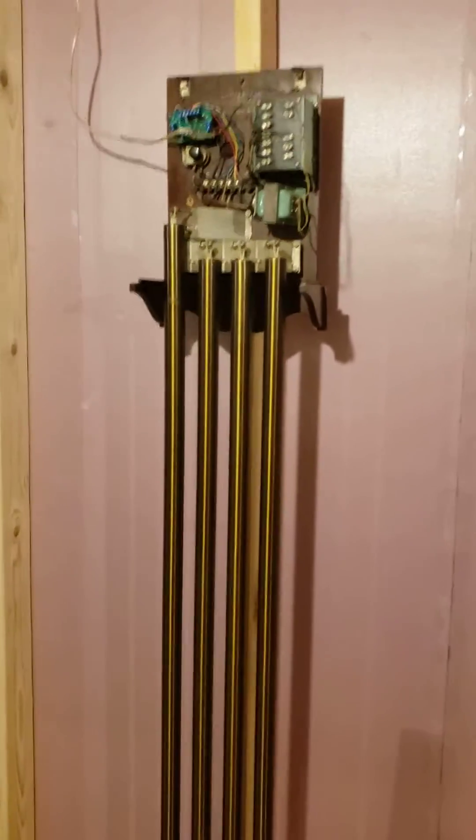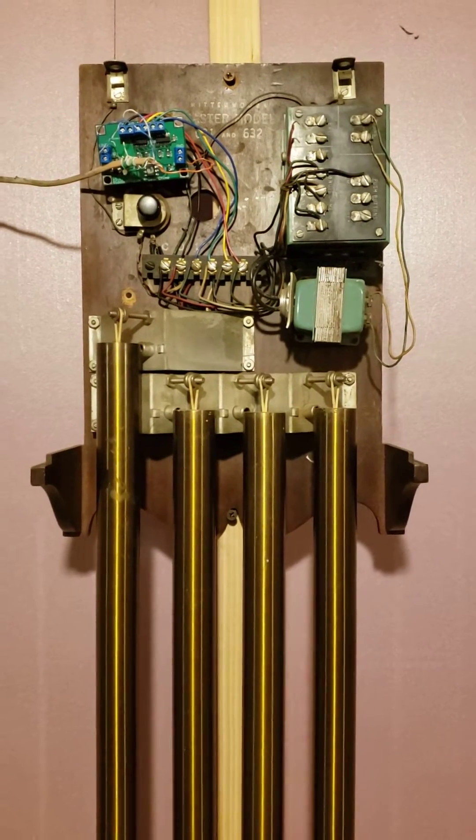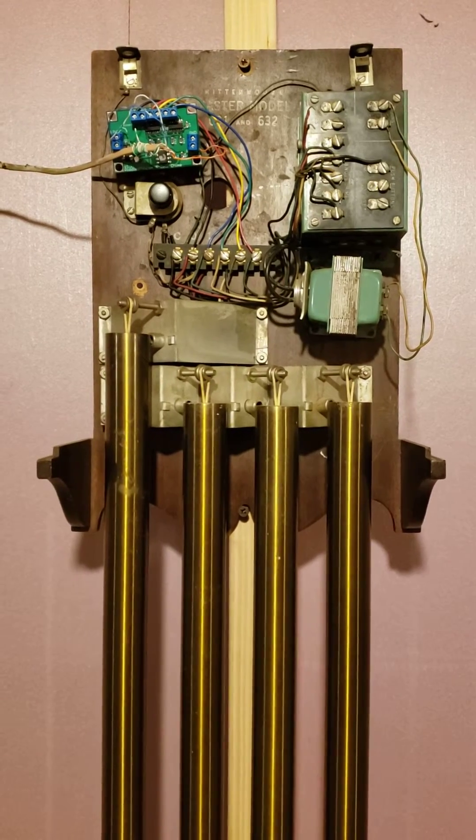Right here I have a Rittenhouse model 631 and 632, and I have added my door chime module to it.